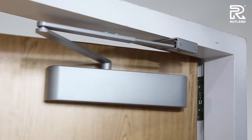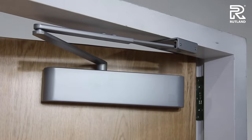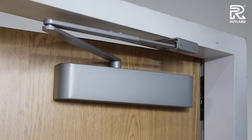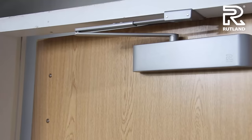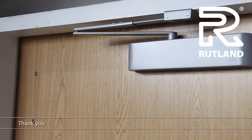Thank you for watching how to fit a TS5204 door closer, complete with adjusting the valves: the speed valve, the latch valve, the back check valve, and the delayed action valve — all fitted on the push side of the door. Guaranteed for twenty-five years.